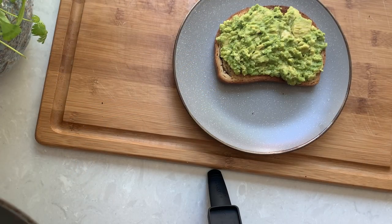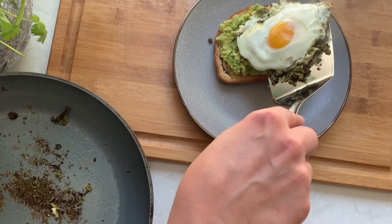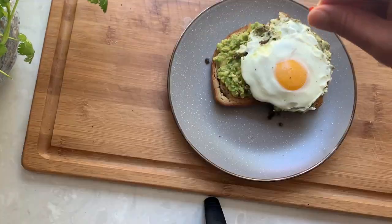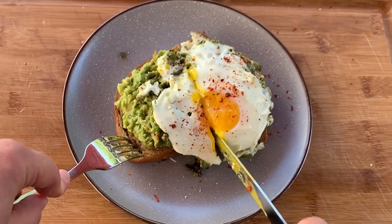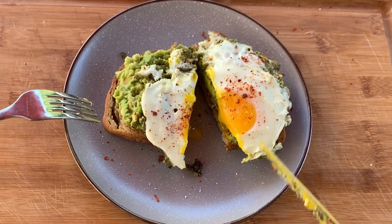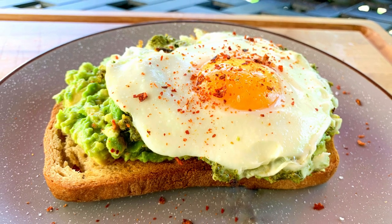My egg is ready so I will gently place the cooked egg on the avocado toast. Season it lightly with salt, some red pepper flakes if you like, and serve it right away while it's still piping hot. Hope you enjoyed this recipe as much as I did. Thank you so much for watching and let me know what you think about this recipe in the comments.